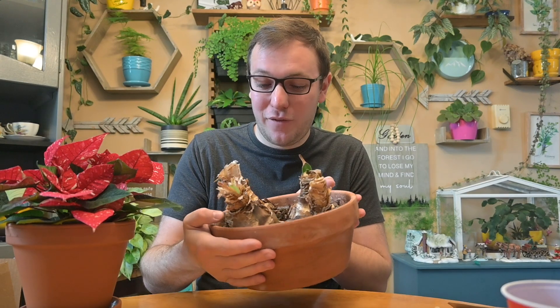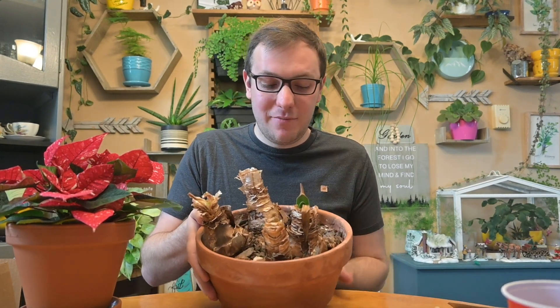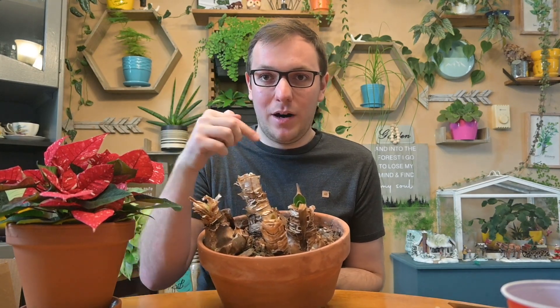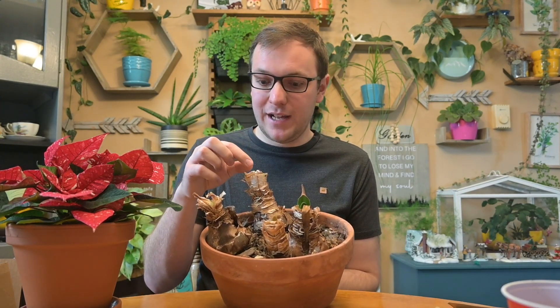So I'll show you the ones I've been nurturing for the last four years. I started with one and bought one every year, so now there are four in one pot. I've been keeping them alive for about four years now.